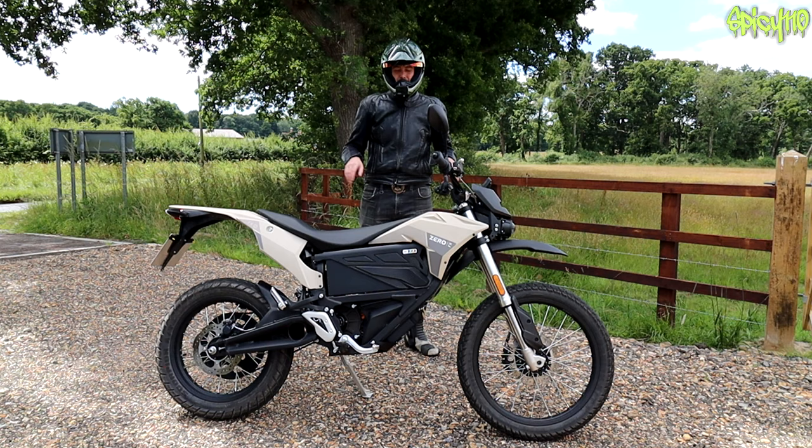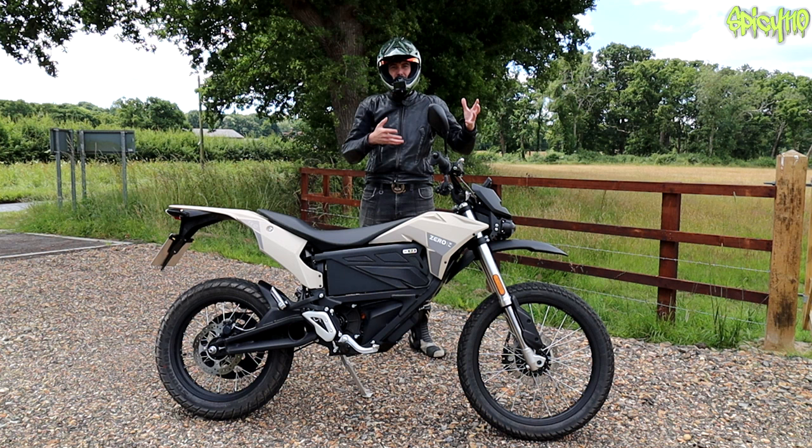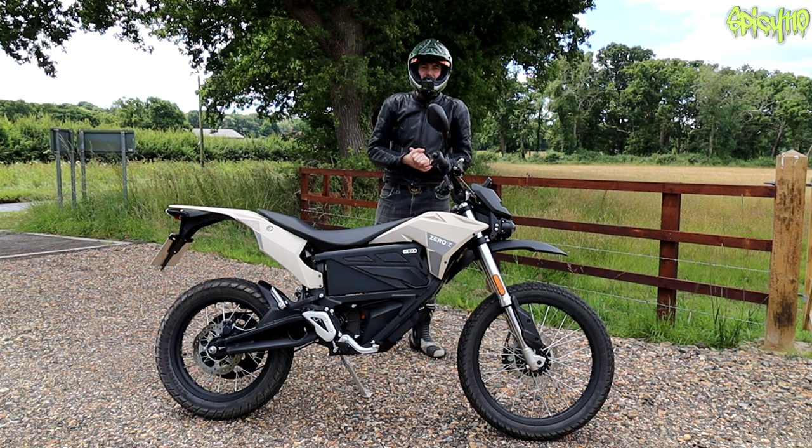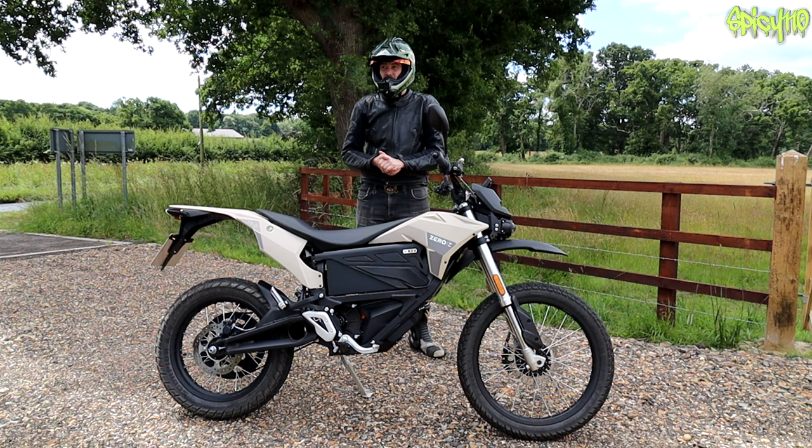There's so much emotional baggage that comes along with electric bikes that people want to fill the comments with. I want to try to address that and get it out of the way before I go out and concentrate on the feel of what this bike actually is like to ride.